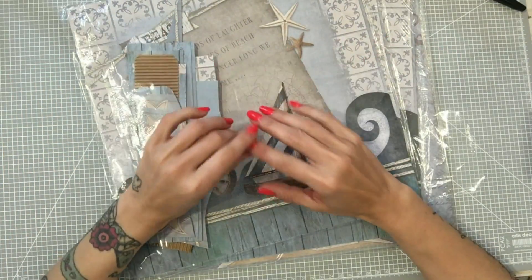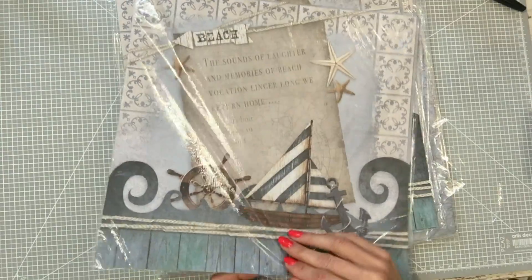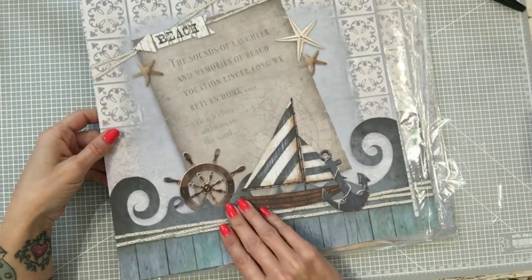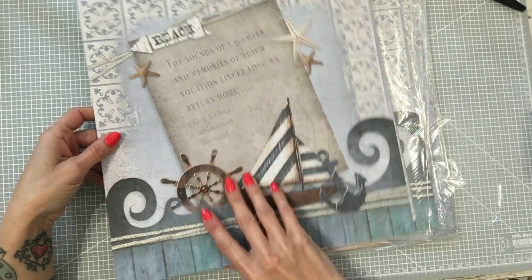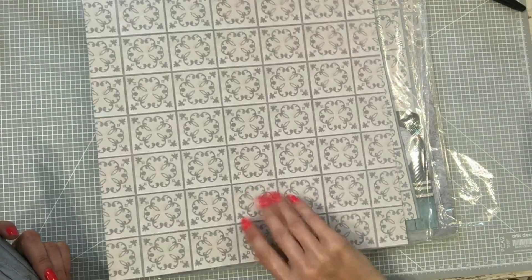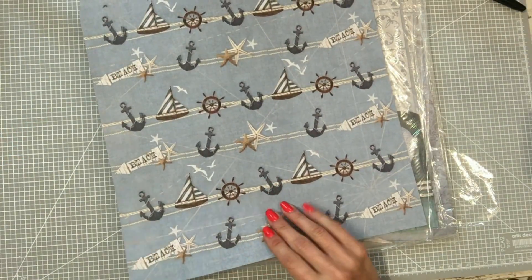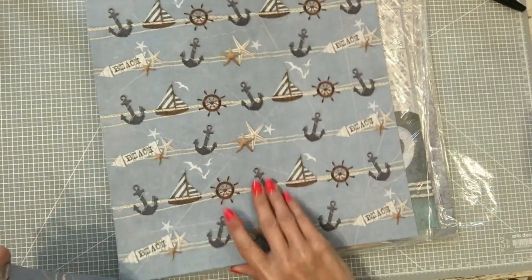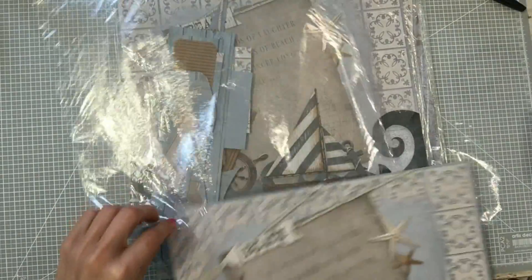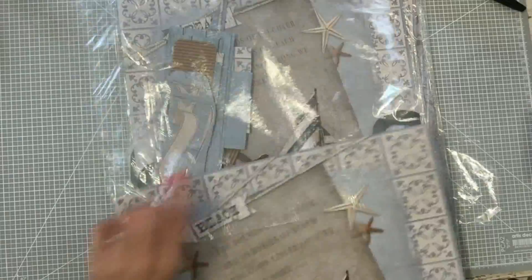Para chicos me gustaron mucho, pero el problema es que solo vienen seis papeles en cada stack, con lo cual no da mucho juego. No podemos hacer un álbum grande, necesitaríamos un montón de hojas. Os las voy a enseñar: esta es la portada, madera con textos, este parece azulejos pero me gusta mucho, un azul tipo tela. Vienen dos de cada: las anclas con las estrellas y los barquitos, más madera y las etiquetas. Lo mismo pasa con la otra colección, que también me gusta muchísimo, pero solo vienen seis.